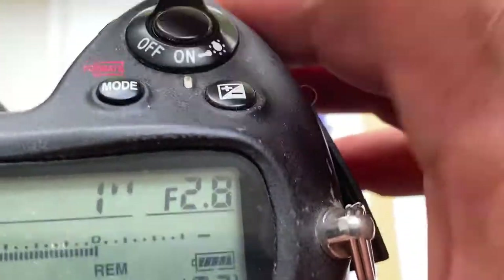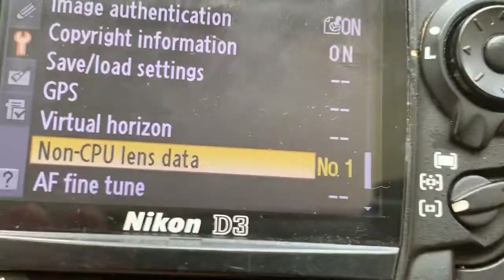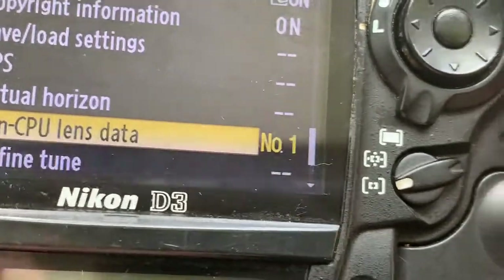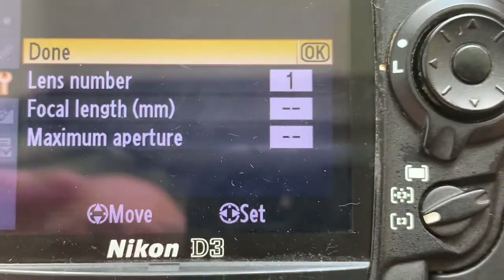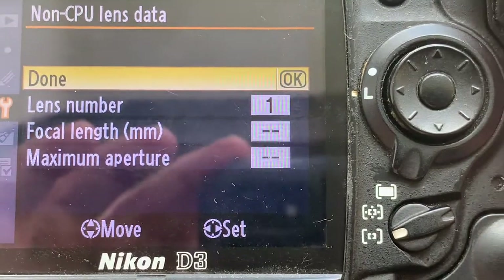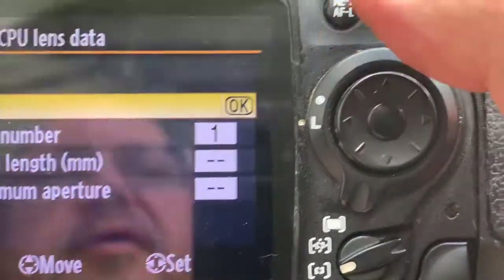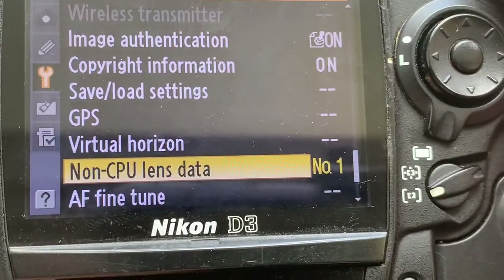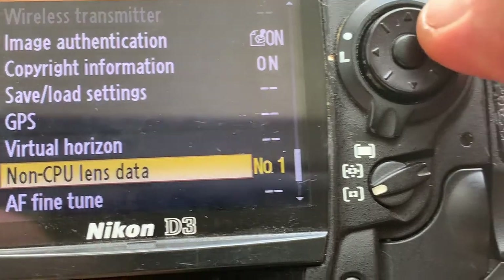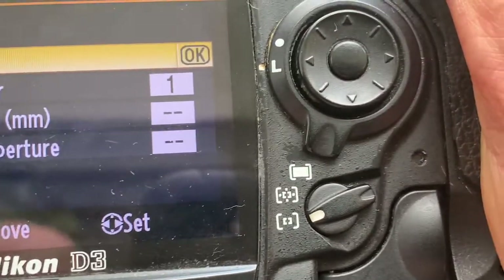If you pre-programmed your lens in the camera menu, remove all settings for this lens from this part of your camera menu for the correct invoke with chip non-CPU lens data. Zero, zero.